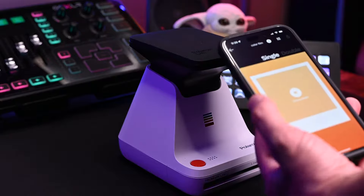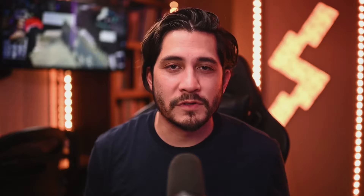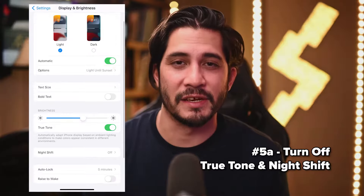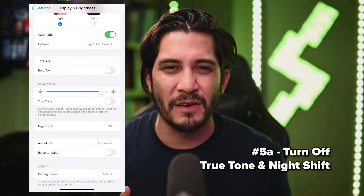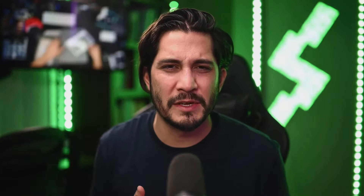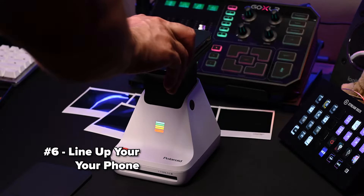Number five: choose your photo. Open the Polaroid app, click Polaroid Lab, then choose a photo from your camera library. Once selected, go into your settings and turn off True Tone and Night Shift. I turned my display brightness all the way up because I felt it would help with exposure. There aren't specific instructions about brightness level, but I turned it all the way up and the prints came out fine.